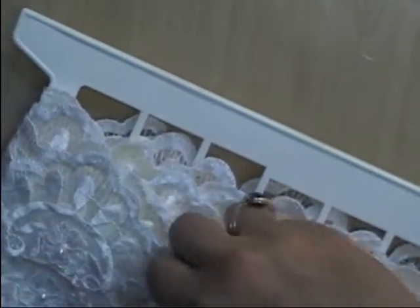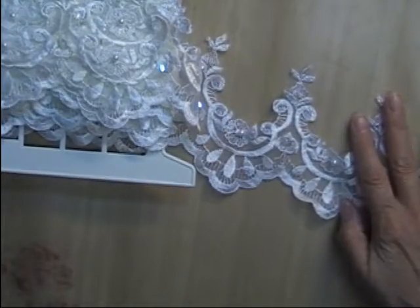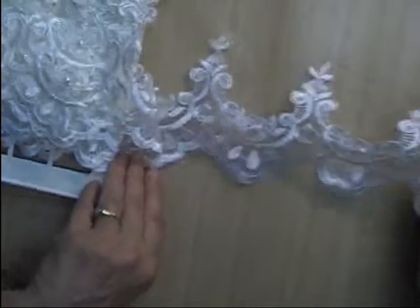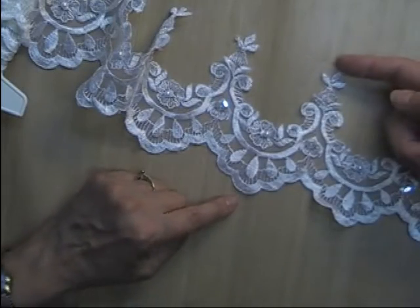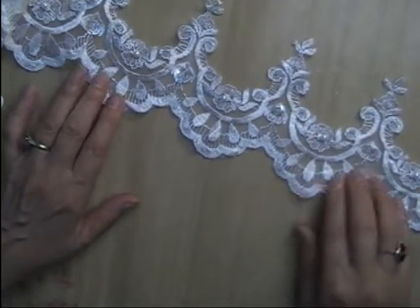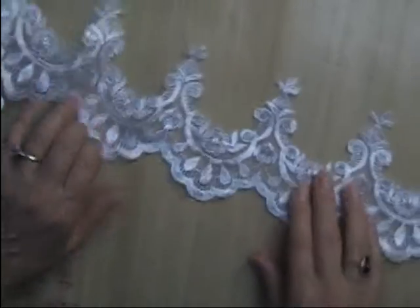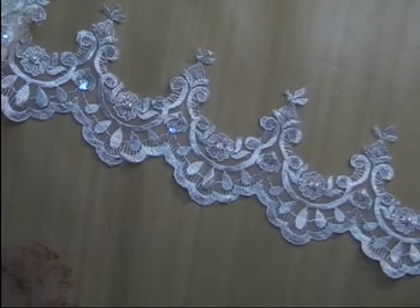Lot V is another embroidered hem. It is kind of a light cream, or maybe just off-white. It is four and a half inches deep. It has large clear sequins and pearl beads — just pearl, sequin, pearl, sequin, pearl — not a whole lot of embellishment on it. But I have seven yards of this one available, and I'm only asking $1.75 per yard for this one. That is Lot V.